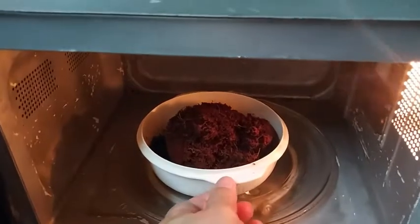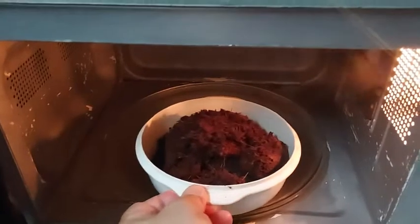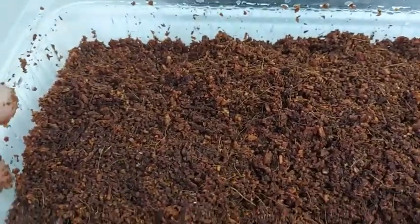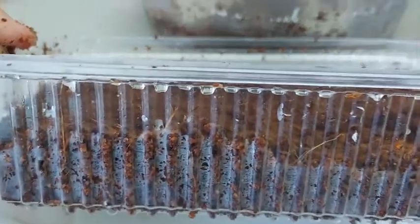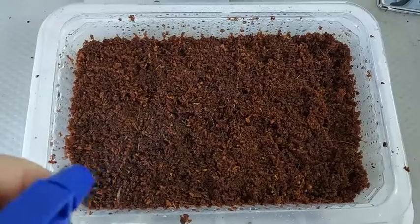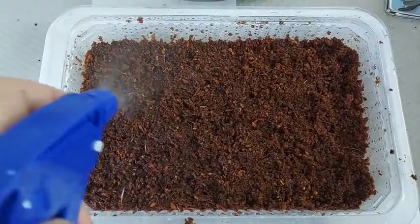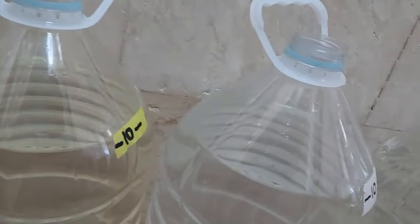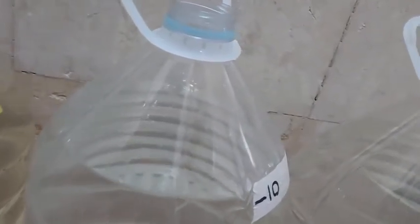We start off our germination by sterilizing the cocopeat in the microwave for about 3 minutes. Once it has cooled down, we spread the cocopeat onto a microwave container whose drainage holes were made using a soldering iron. Moisten the cocopeat with treated water — tap water that has been kept in an open container for at least a day to remove the chlorine.